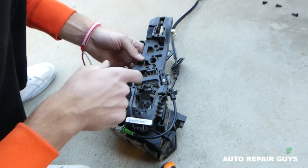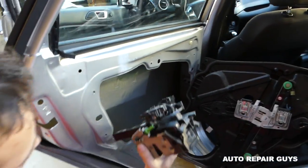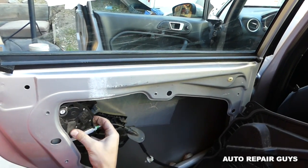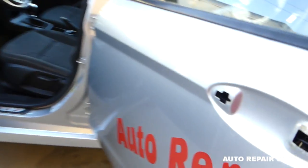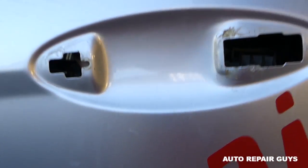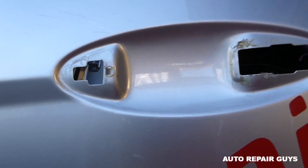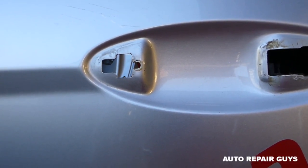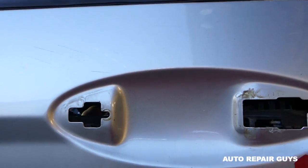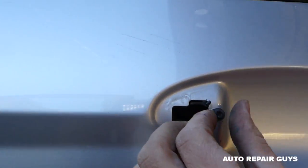When you install the exterior door handle it will be really convenient. Next, go through the door — everything needs to be situated where it's supposed to be. This is the tricky part because everything needs to go in a specific place. This is the exterior door handle — it needs to go in like that. Get that screw in, we broke one of the teeth here, and get it tight.